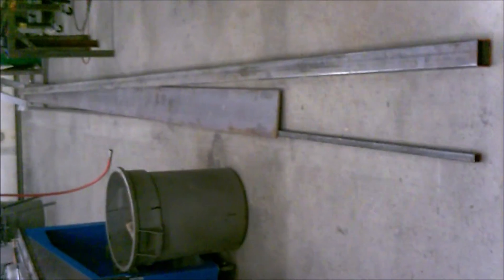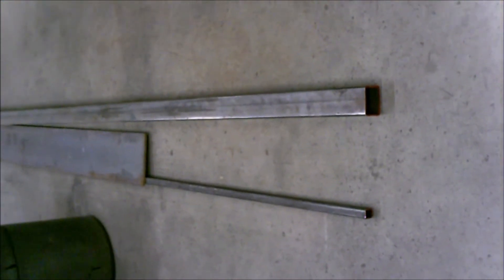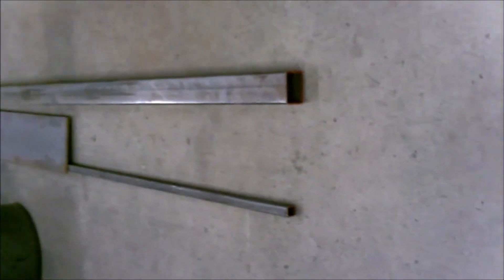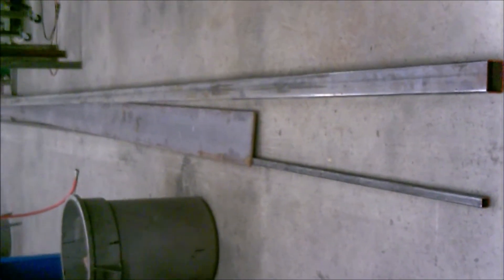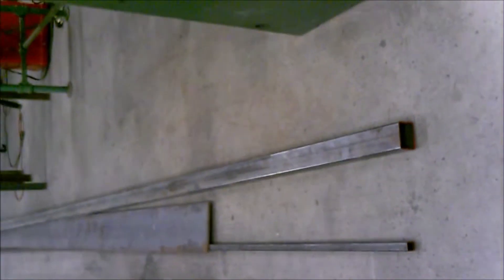We're going to start building our T-bucket right from scratch. This is basically our chassis laying here on the floor. We're starting with two-by-three inch square tubing, 3/8 plate, and some one-inch square tubing for extra brackets.